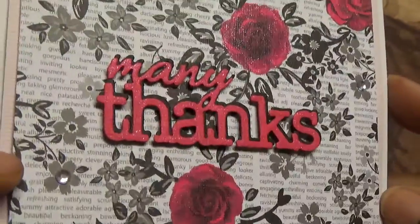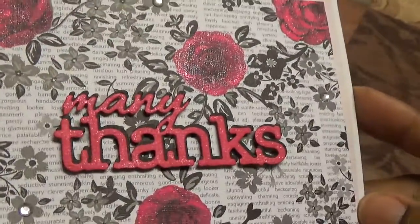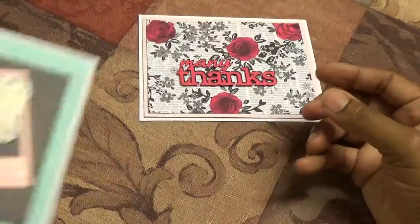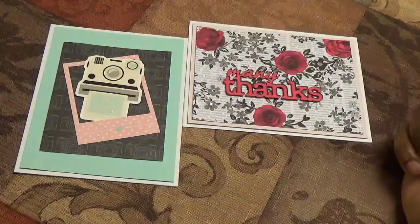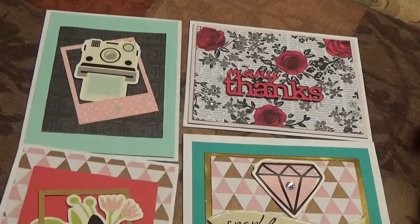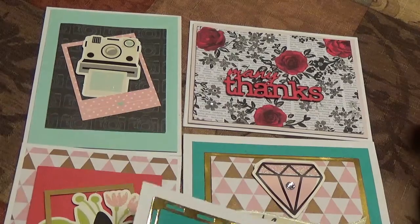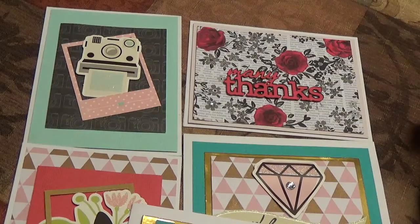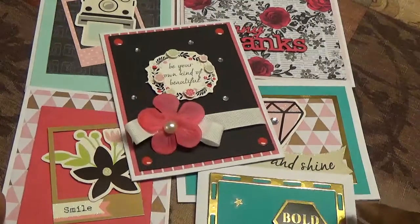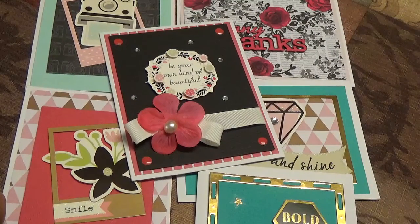I'm trying to get it where you can see the sparkle but I guess I'm not doing a good job. So those are a few of the cards that I made with the June Spellbinders Maker's Mart Kits of the Month. Hopefully you like my cards. Please like this video and if you haven't done so, subscribe to my channel. Thank you for watching and have a great evening.